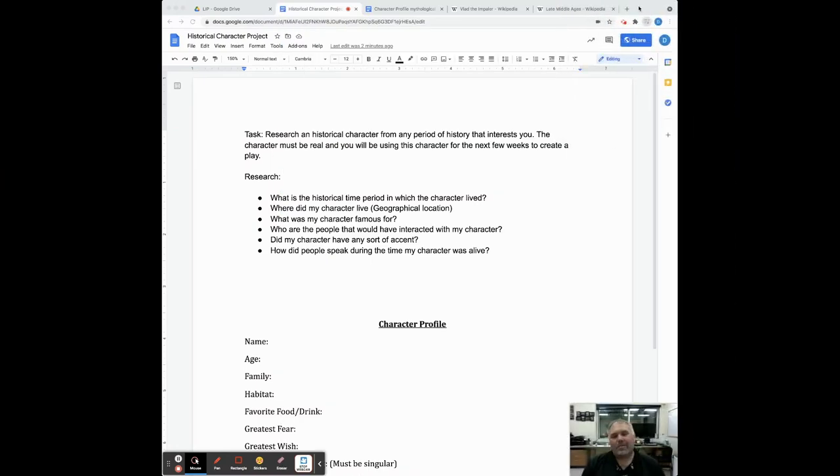Hey Gators, welcome back to Language in Play. I am hoping that you guys started to research your historical character for our historical character project. The inspiration for this project came from Hamilton, where Lin-Manuel Miranda took the idea of having this important figure Alexander Hamilton in U.S. history — not necessarily modernizing the story itself, but the presentation was modernized with a hip-hop musical.